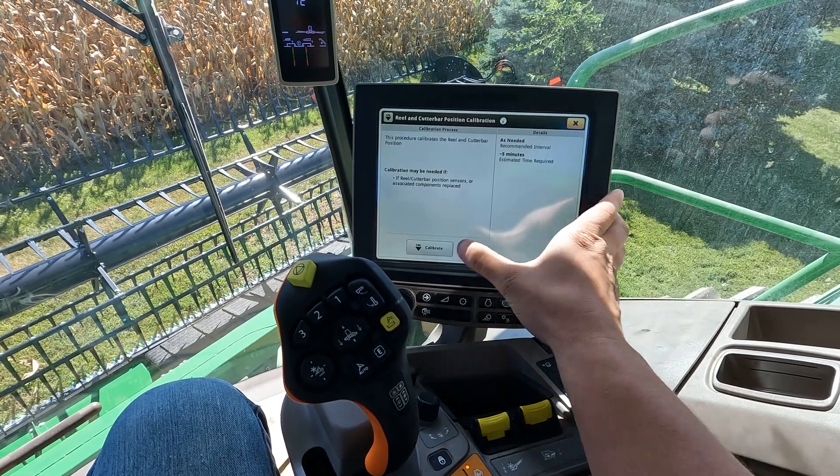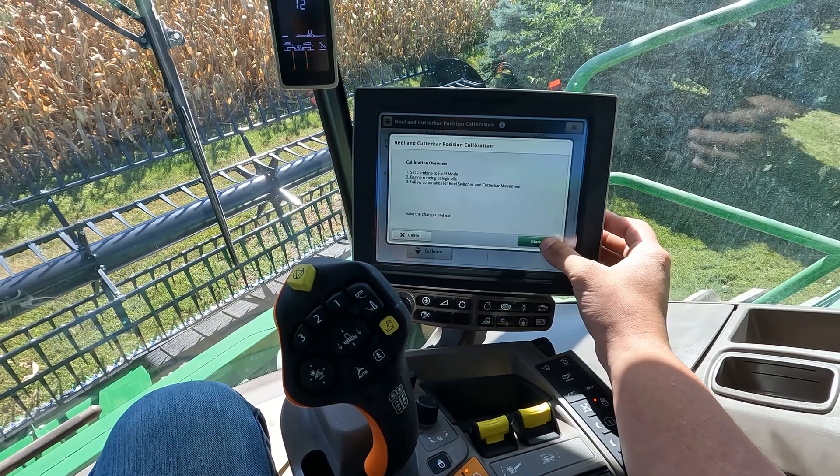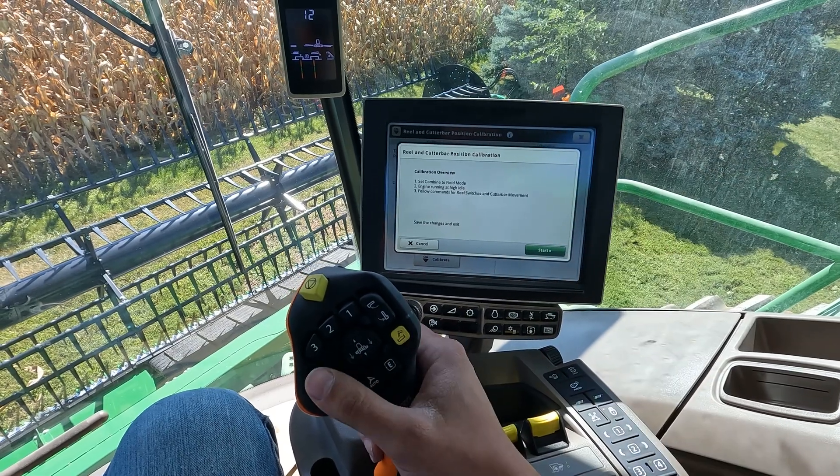Also on this platform, we can do the reel and cutter bar position calibration. Same thing — we're going to get a short calibration overview and then we'll be able to start the calibration.